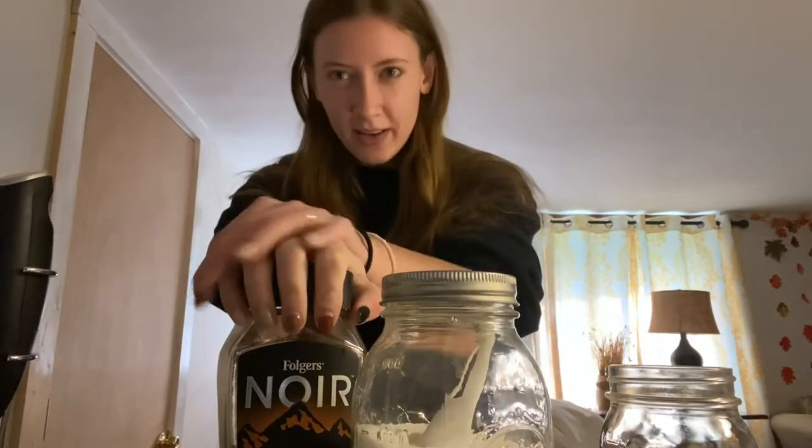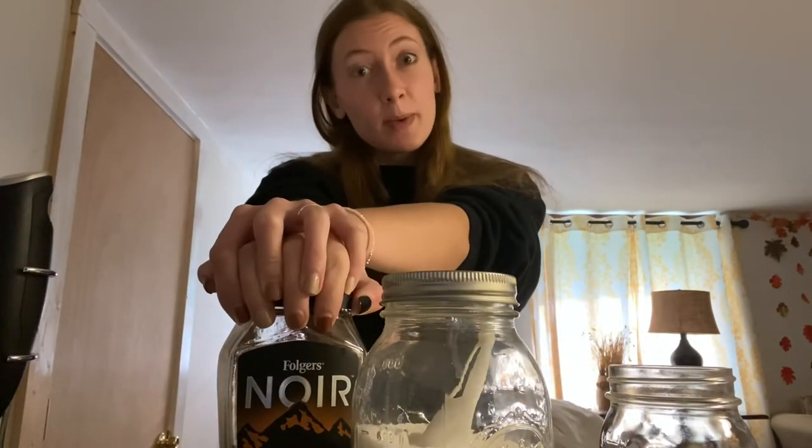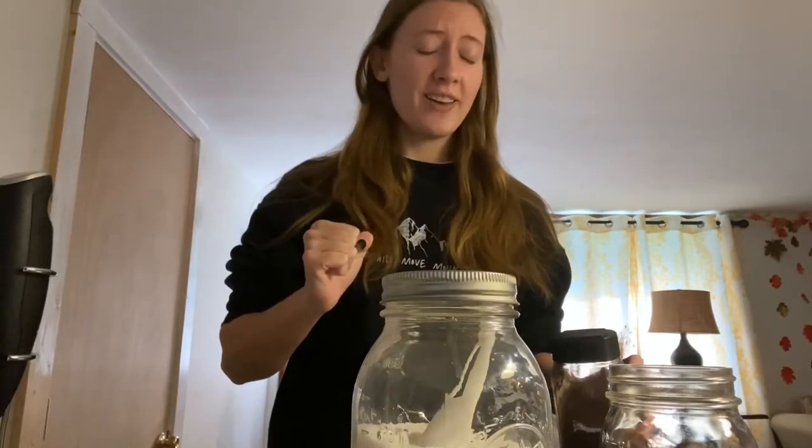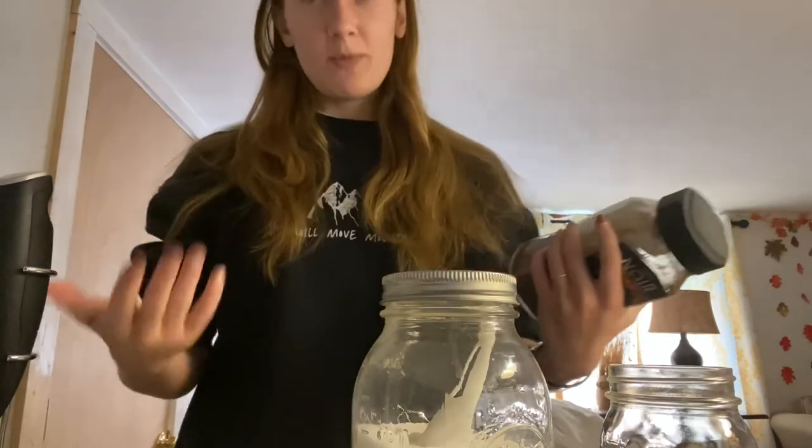Well, hello! Apparently I have a little bit of a special recipe according to several of my friends. We've all seen whipped coffee by now — who hasn't? I make it a little bit differently, and several of my friends have tried it now and apparently it's like bomb. So here's how I make it.